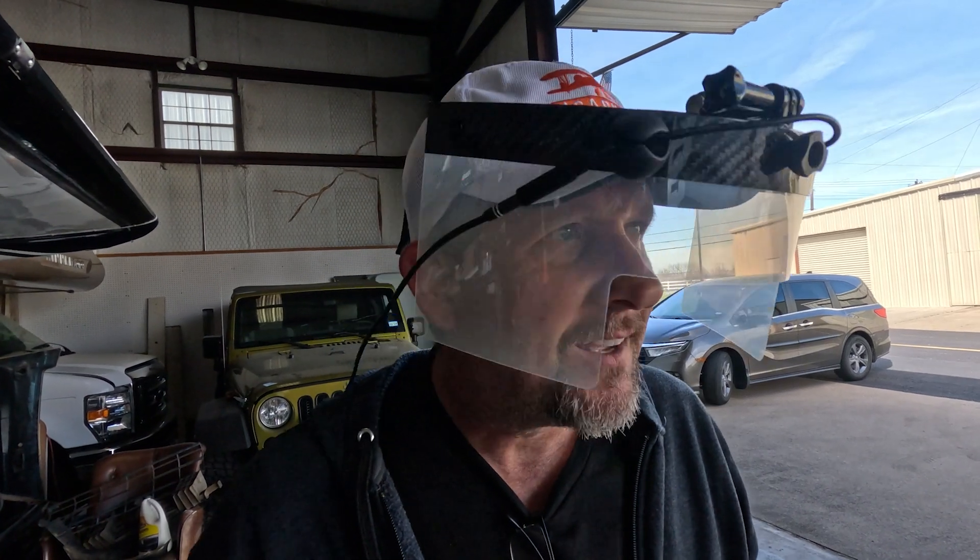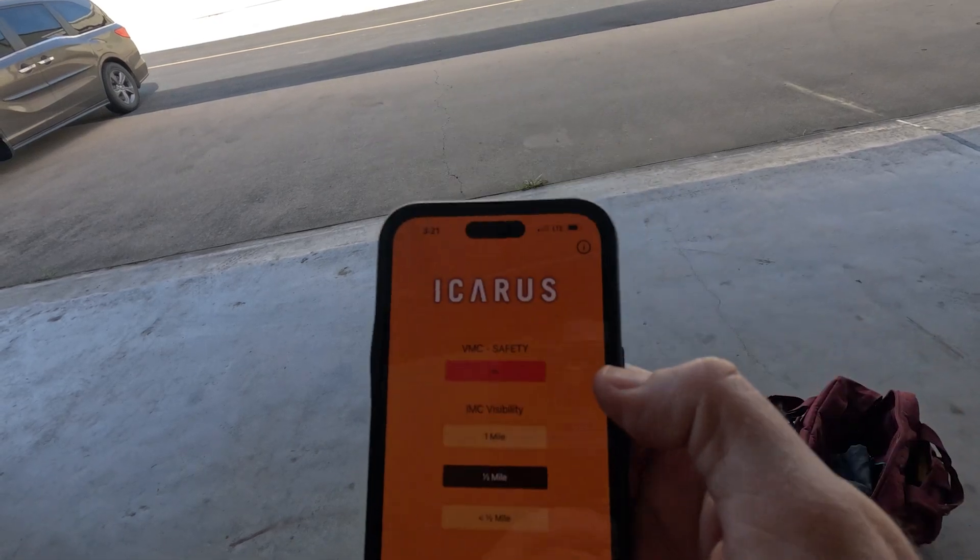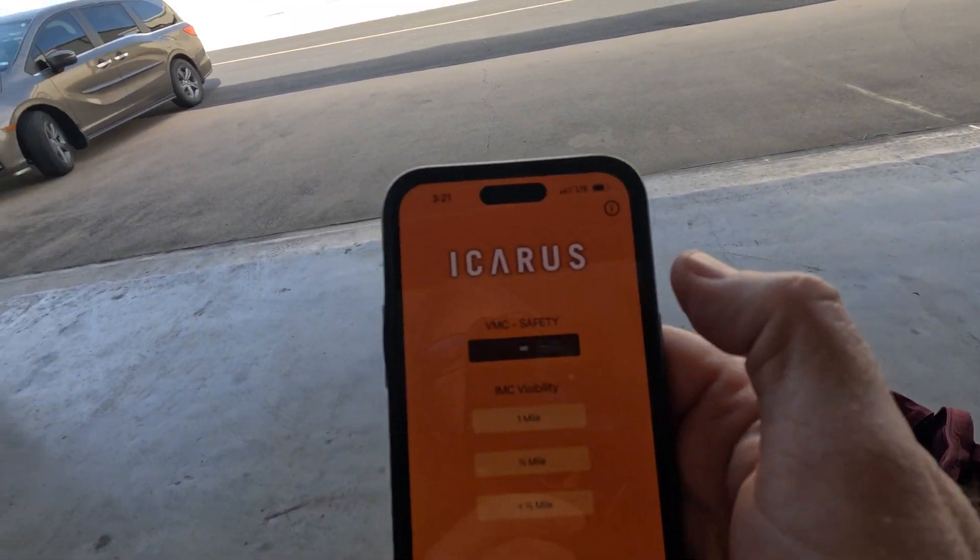Clear as day. VMC safety — so if something's going wrong, the app has a VMC safety. So if we're sitting here, red — that is incredible. VMC safety, and we go back up.